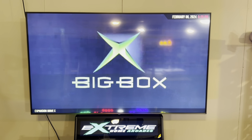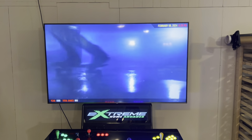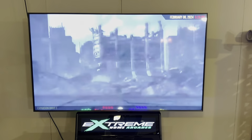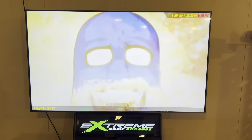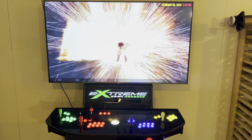Extreme Home Arcades here, bringing you a machine of the week: our ultimate pedestal in a gloss black. We mounted a 70 inch on here just to kind of showcase it, to show that you can put that big of a TV on it.